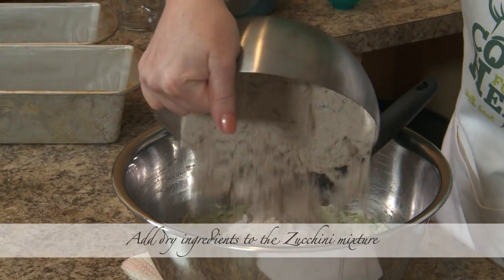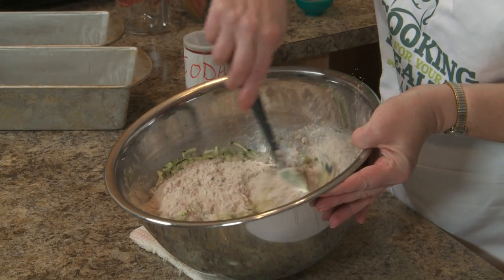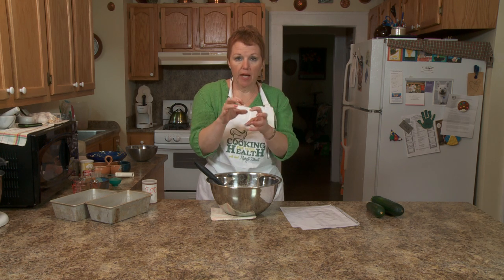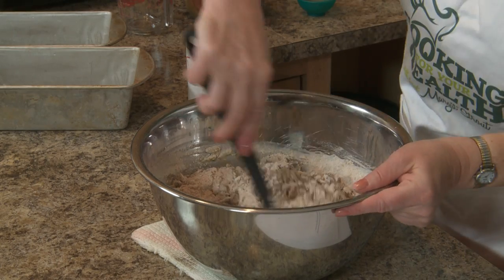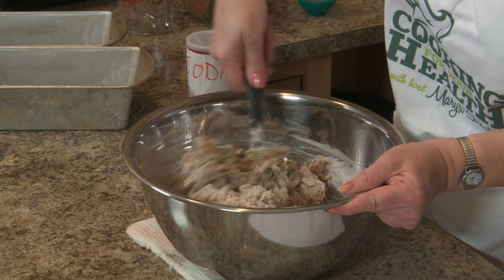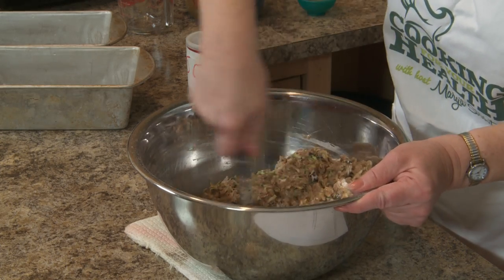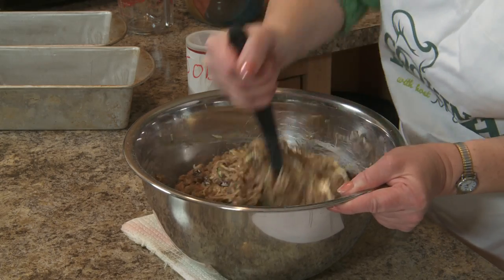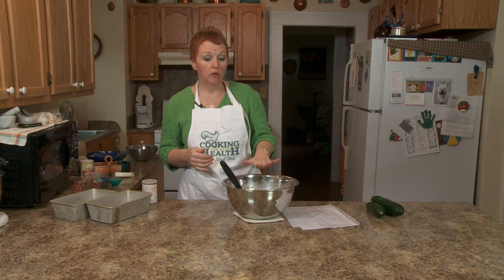I'm going to put the dry mix into the wet ingredients. Any time you have a quick bread, you want to make sure that you do not mix it too much, because if you do, you're going to get what they call tunnels. The flour has a lot of gluten in it and it makes the muffins tough — they don't raise right. So you're going to mix them the least amount possible, but you want to get the moisture. I'm just kind of folding this in.